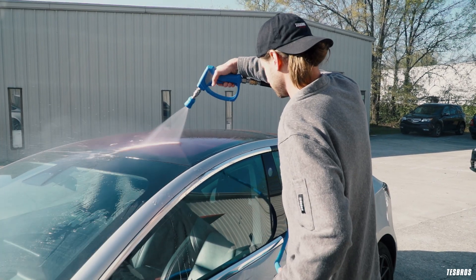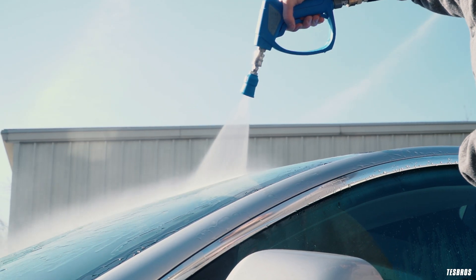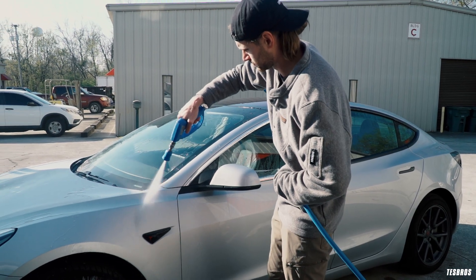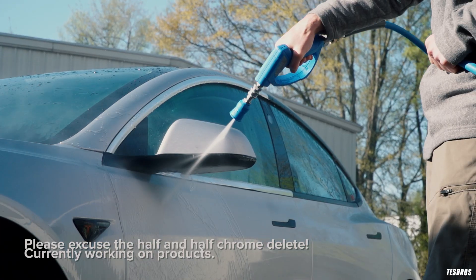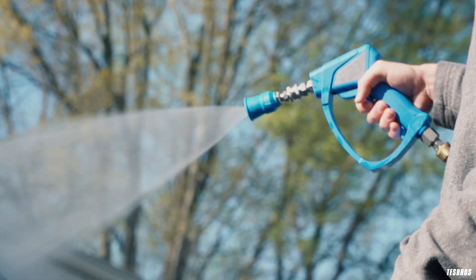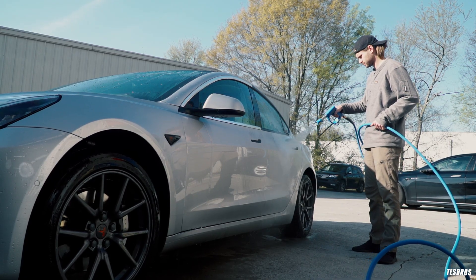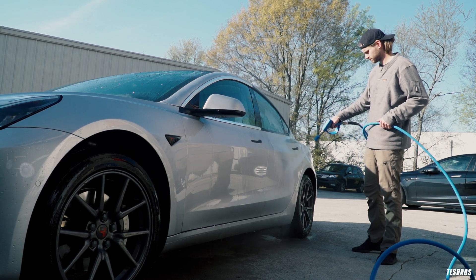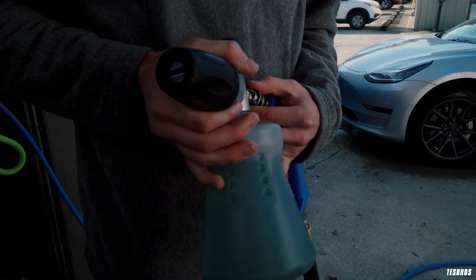Set that aside and rinse the car down. With this pressure setup and nozzle angle, we should be safe from damaging the clear coat. Look for any paint chips, take a mental note of those areas, keep the nozzle a little further away, and keep moving — hand always on a swivel. We want to soak the whole car down and try to knock off any major debris and bug guts. Once you've got the car soaked down, let's switch to our cannon and spray it down.